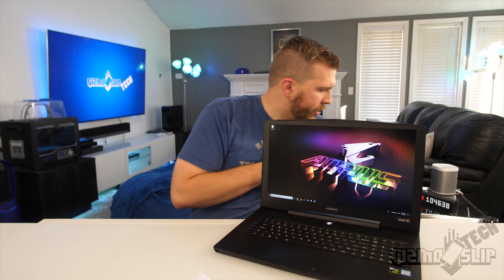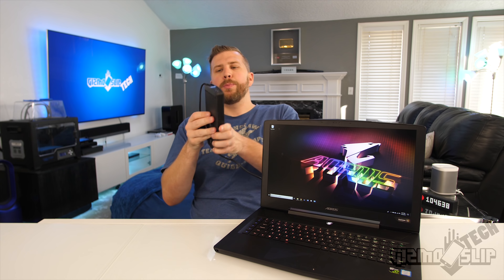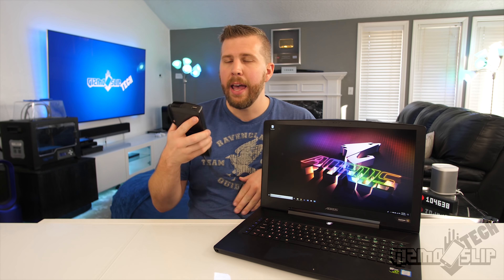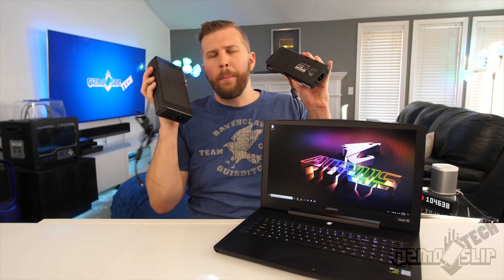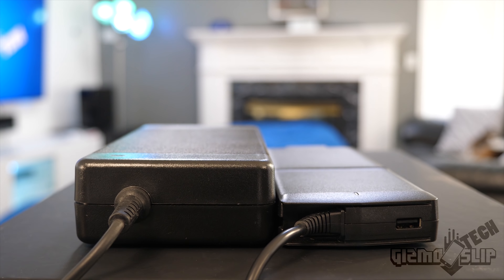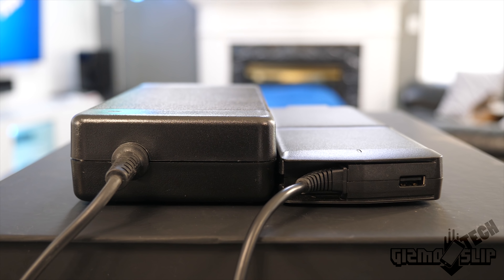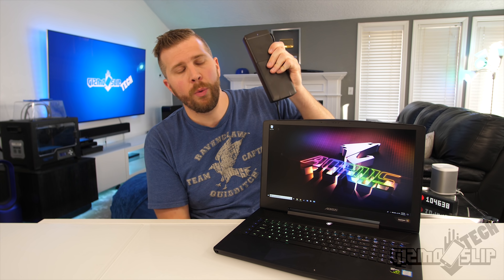The Aorus X7 comes with a very manageable power brick. This is a 250-watt power brick that is very thin and comes with a USB port for charging your phone or camera. For comparison, this is less than half — maybe only 40% — of the size of the big bricks that come with most high-end GTX 1080 laptops, while still delivering 250 watts. This is the perfect compromise for portability with a high-power system like the Aorus X7.